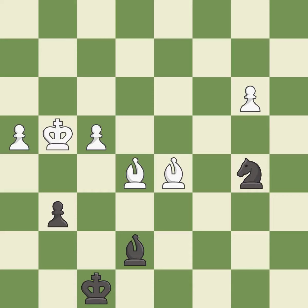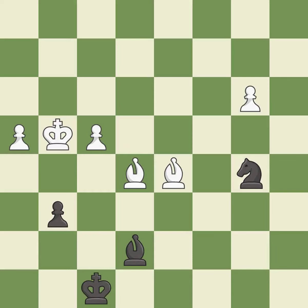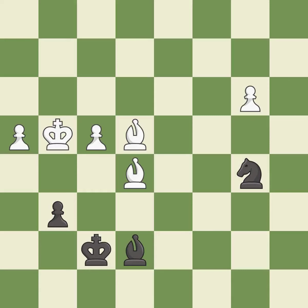A solid choice — it is excellent. A very strong play — it is excellent. This defends the attacked pawn — it is best. This is the strongest option — it is best. This evades the check from the bishop — it is excellent. One of the best moves — it is excellent. This defends a pawn that was under attack and had no defenders — it is excellent.